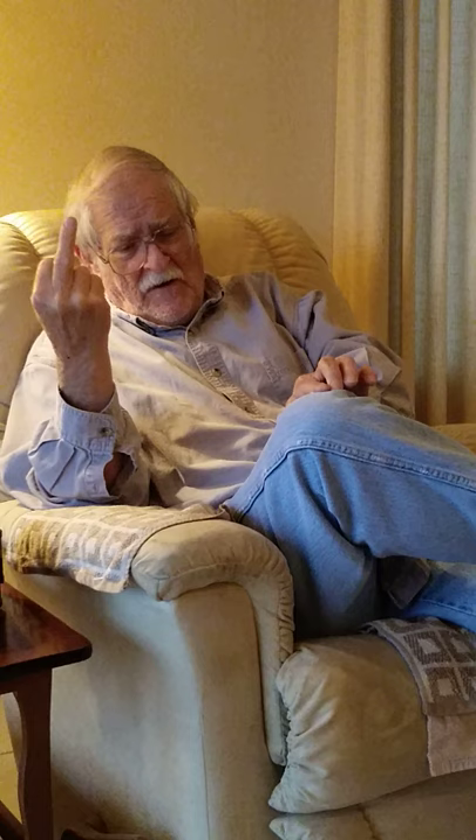Oh, yeah, I almost forgot about the little square of paper. What about that? Now, I'll have to use just my left hand, but you take that little tiny piece of paper and roll it into a little — I guess you'd call it a banana-shaped wad. And I don't have long fingernails, but you insert that under your fingernail and you clean out any remaining fecal matter from under your fingernail.